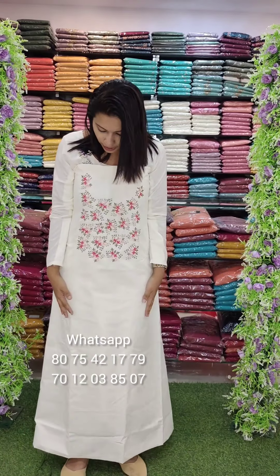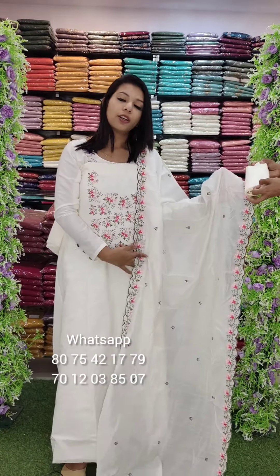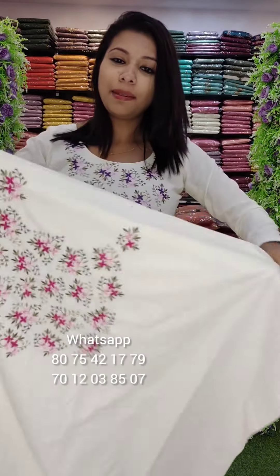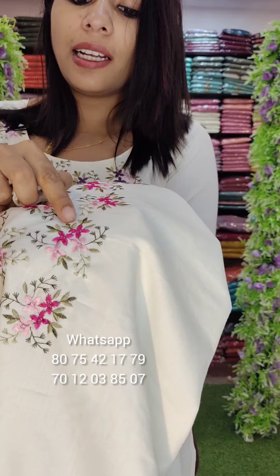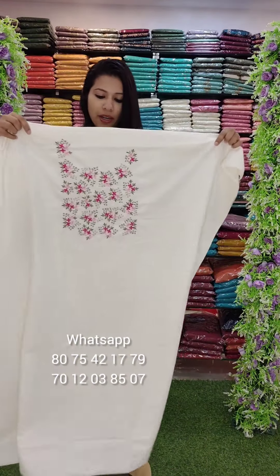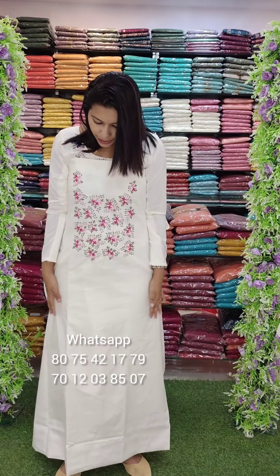It is a very special color. It is a white color, also a highlighter. Same style — it is white, dark, and light pink. It is a pink combination — dark and light pink. We have a top combination.